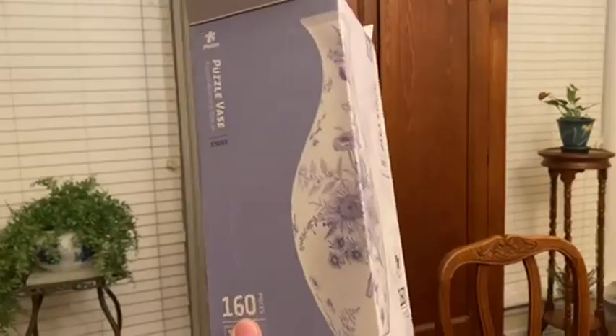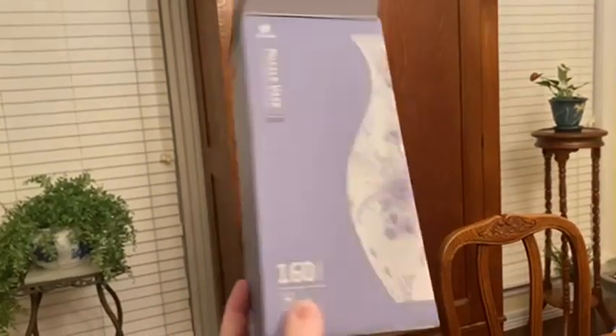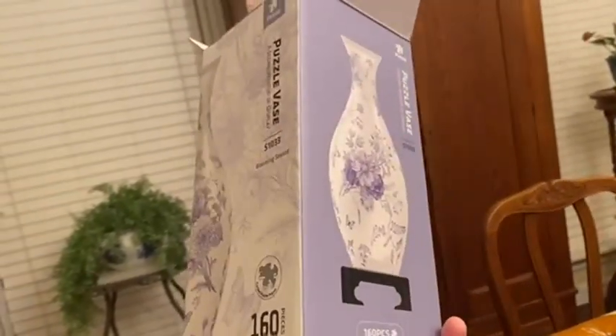Today we're going to be talking about the Pen2 3D Puzzle Vase. They have lots of different vases, and it comes in really beautiful packaging.